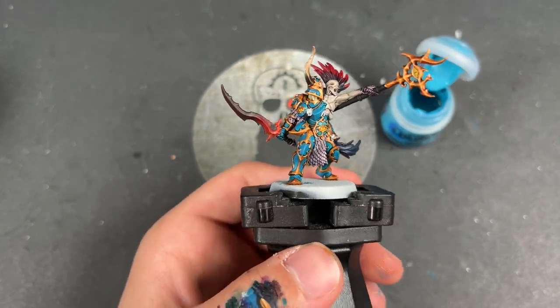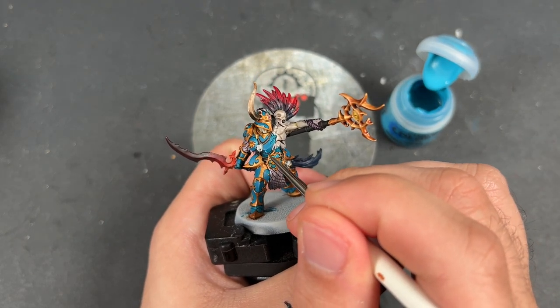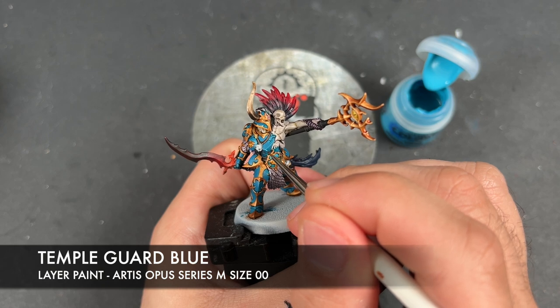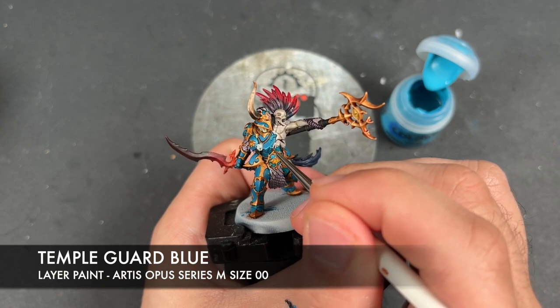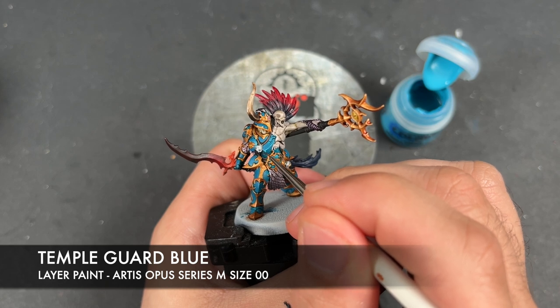Our Cursling is now what I would call Warhipster battle-ready, but we're not going to leave him there — we're going to take him to the next level by adding some highlights. The first highlight we're going to add is Temple Guard Blue, and I'm going to use this to highlight all of the armour.